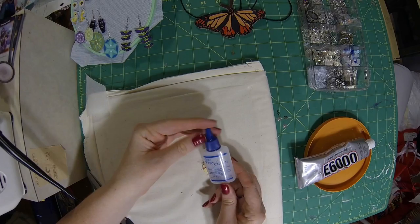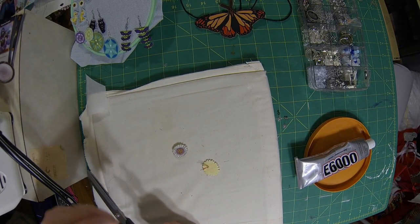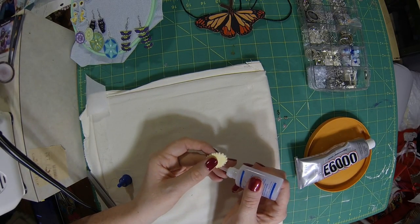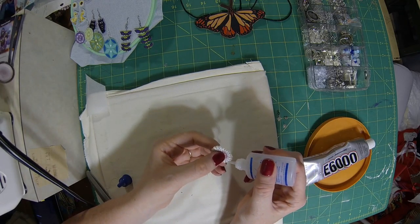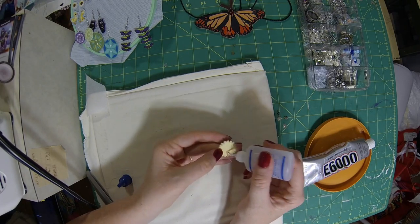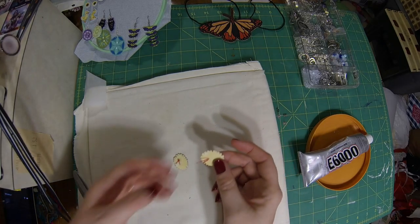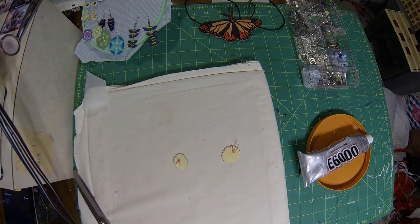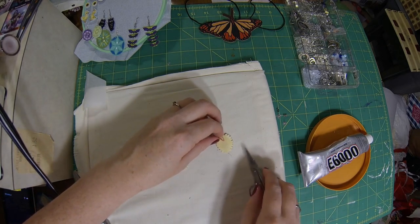So we're going to use some fray check. This is going to make sure that all of our fabric ends do not fray. We're going to go all the way around our flowers, and then also put a little bit on the knots on the back that we just made. Once that's dried, you can go ahead and clip off the thread ends all the way against the fabric on the back of the earring.